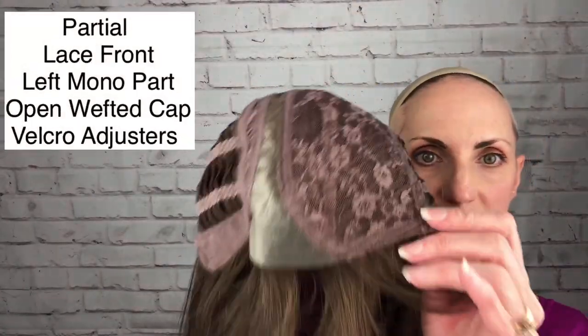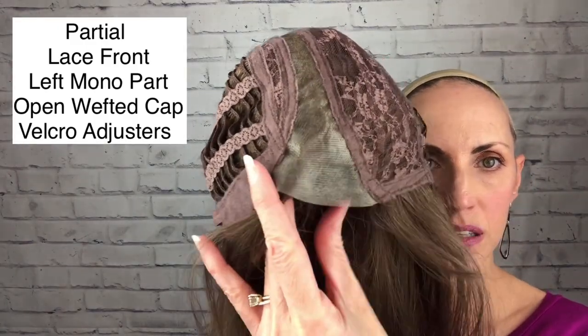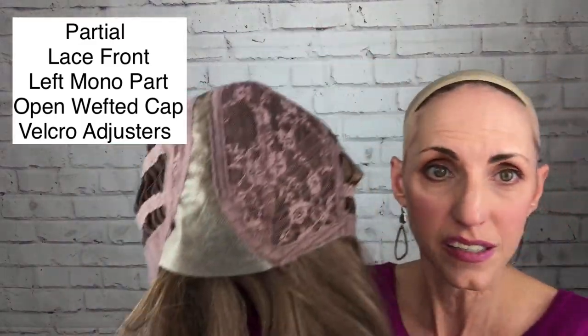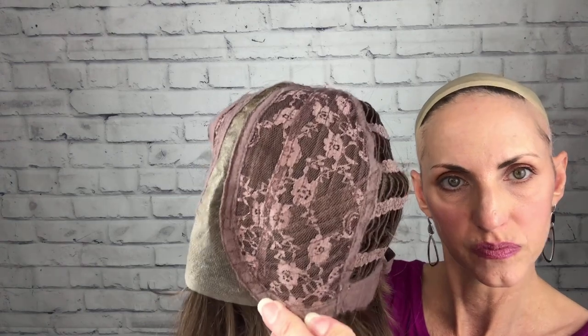Let's look at the interior of the cap. You do not have a full lace front that goes all the way over to your ear tab — you just have this mini lace front that goes about halfway across. It's a left side part. The mono part is skinny but look — it goes clear back to the crown, which makes the wig look very realistic. There's closed lace here with some wefting under that closed lace, which should provide coolness. You've got felt-covered ear tabs with a good-size piece of metal, open wefting all through the cap, no extended nape, soft felt, and velcro adjusters. The cap is really soft and comfortable.